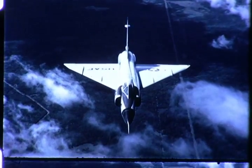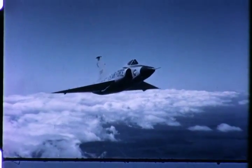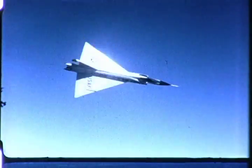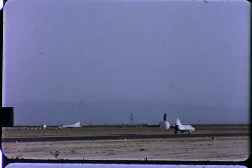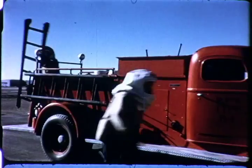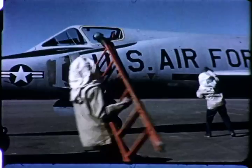The Convair F-102A Interceptor, now operational in large numbers, has an excellent safety record. However, it is inevitable that circumstances can occur where uncontrolled landings are involved. In this eventuality, a well-trained rescue crew can be of utmost importance in aiding the pilot's departure from the aircraft.